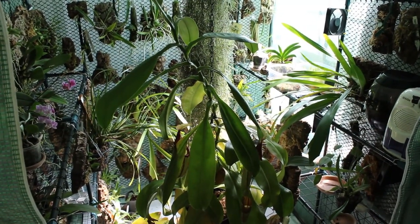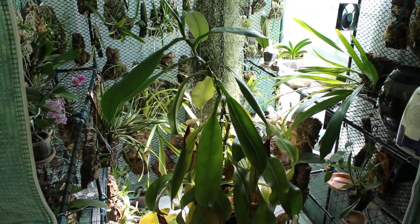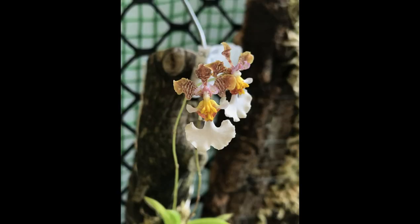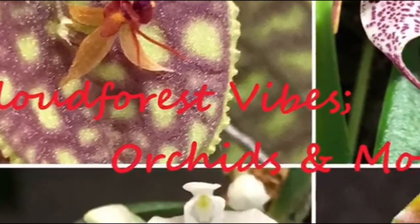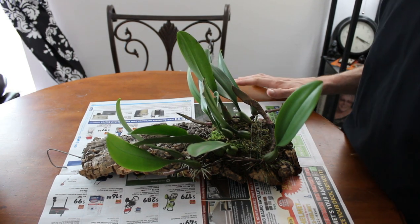Hello and welcome to Cloudforce Vibes. My name is Bobby and this is how I grow orchids and carnivorous plants. Today we're going to do a little table talk.